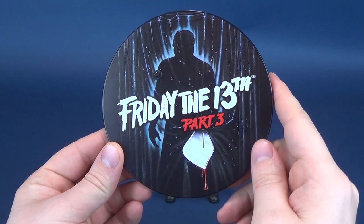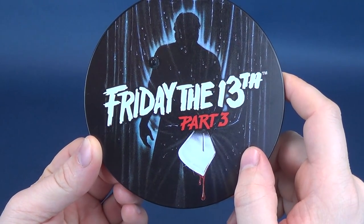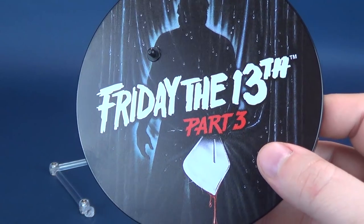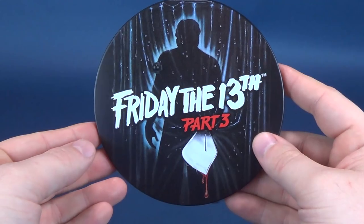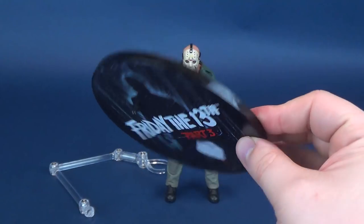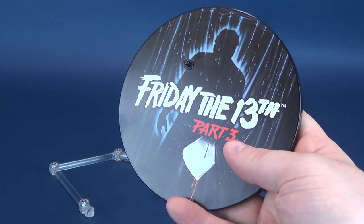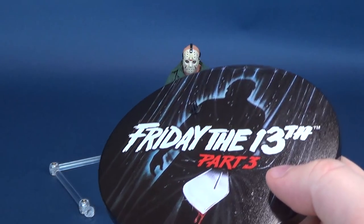Coming included, rounding out the first batch of accessories, he comes with this really impressive Friday the 13th Part 3 in 3D poster display stand. A very cool-looking display stand. This is something that most companies don't do, to the credit of Mezco Toys. Glad to see they're including a really neat-looking circular display stand.